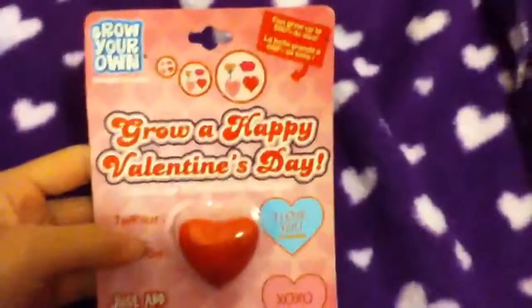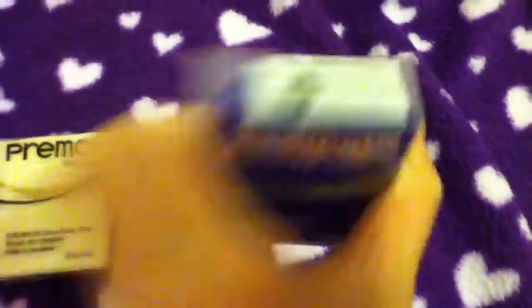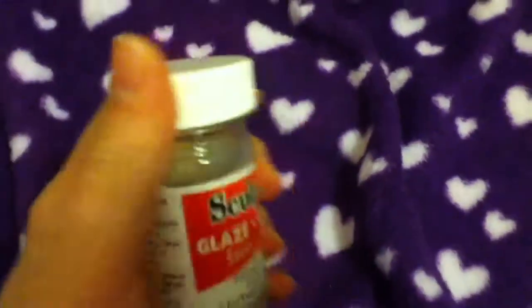Then I got this Grow a Happy Valentine's Day heart, which was only 30-something cents — it was on sale too. I also got clay — yay! I got orange, purple, and translucent. And if you want to see that: purple, orange, and translucent. Yeah, it doesn't focus. Then I also got glaze. This is my first time getting glaze, so if you have any suggestions, please do so.